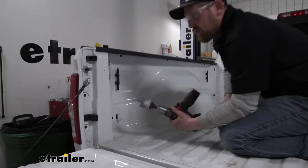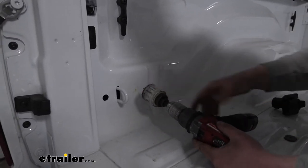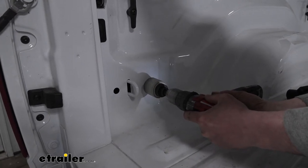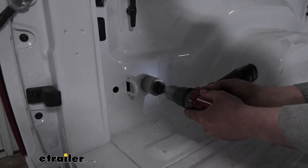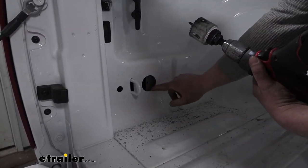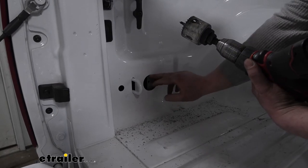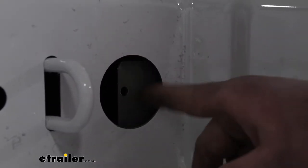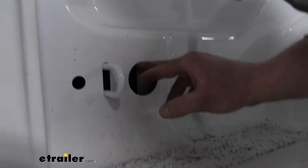I'm going to use a hole saw to create my opening — this is 2-1/8 inches in diameter. I put a mark there, get it lined up, and make our hole. It looks like we actually came into that brace a little bit, but no big deal. We'll just continue to run our hole saw through there and get that little portion cut out as well.